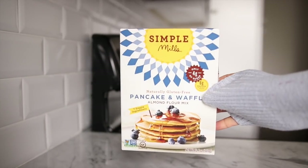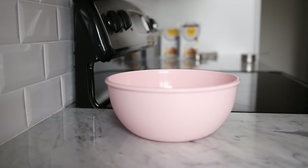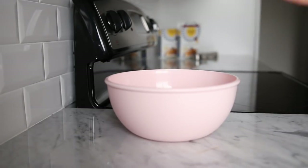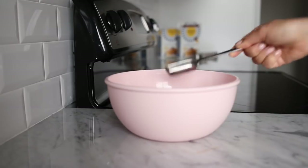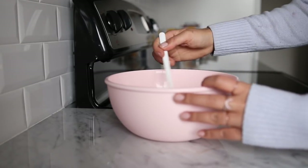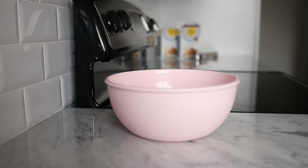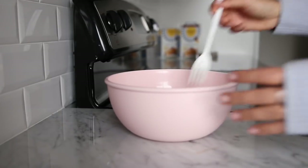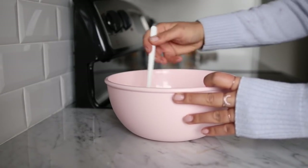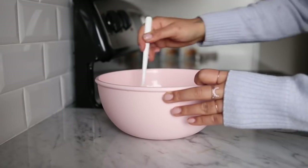We're going to start with our rainbow pancake tacos. Grab your pancake and waffle mix and follow the instructions on the back of the box to make four pancakes, but we're going to double it so we end up with eight pancakes. In a large bowl, add your two flax eggs, then four teaspoons of vegan yogurt in place of oil, two tablespoons of vegan milk or water, and give everything a good stir with a fork until smooth and combined.